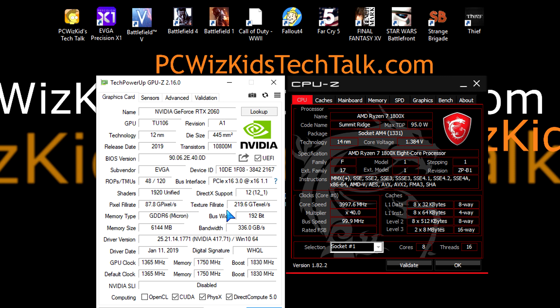I like the GDDR6 type of memory — we've got 6 gigs of that. You can see the GPU clock, memory clock, and boost clock. The bus width is 192-bit and bandwidth is 336 GB per second.